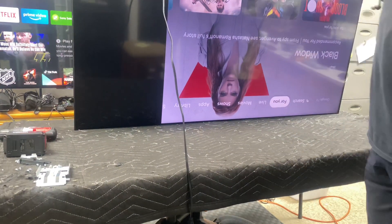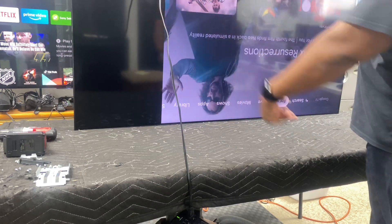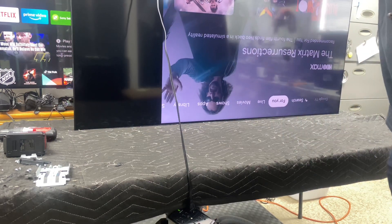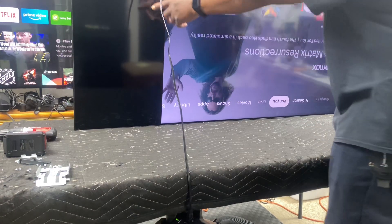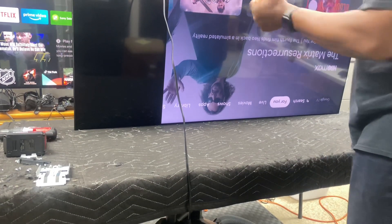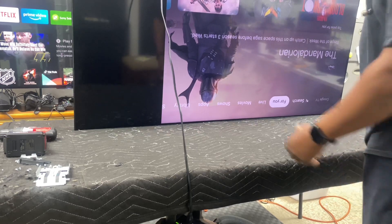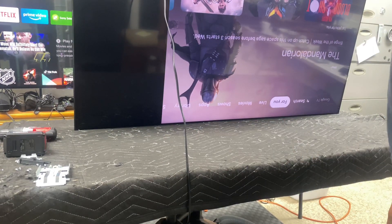Look at that — we got a three-quarter screen. That is the bad section of this TV. Who knows, maybe while they were moving it they squeezed it, and the circuitry inside the screen got damaged.